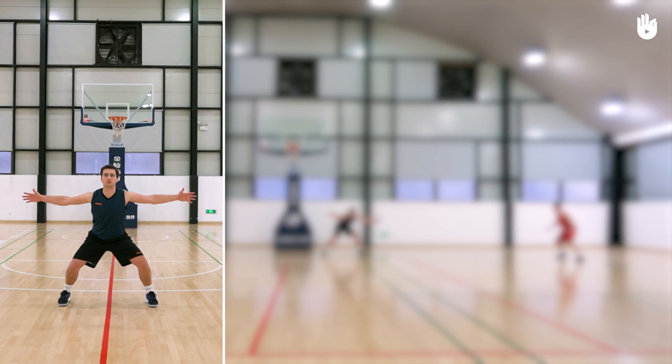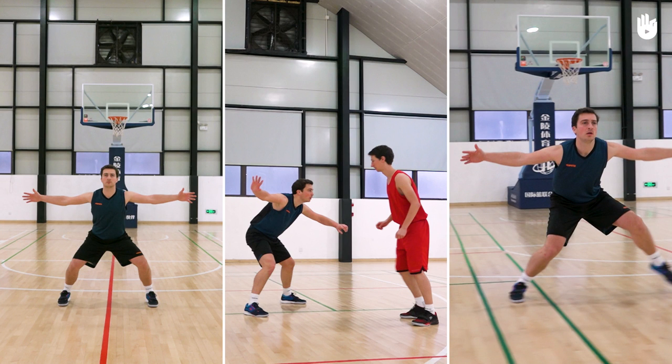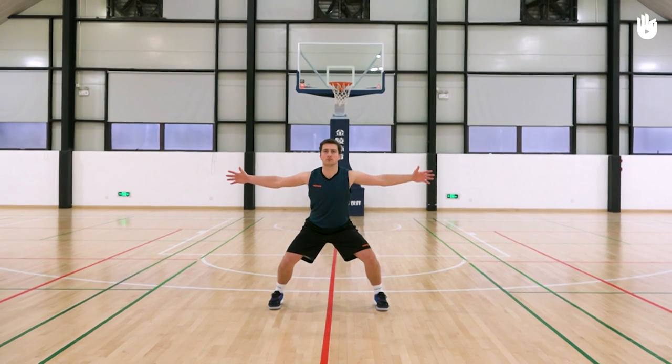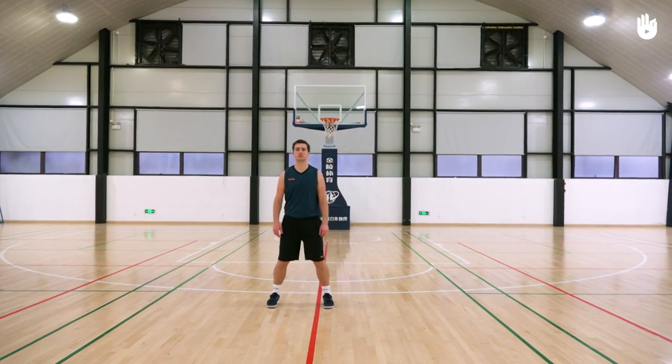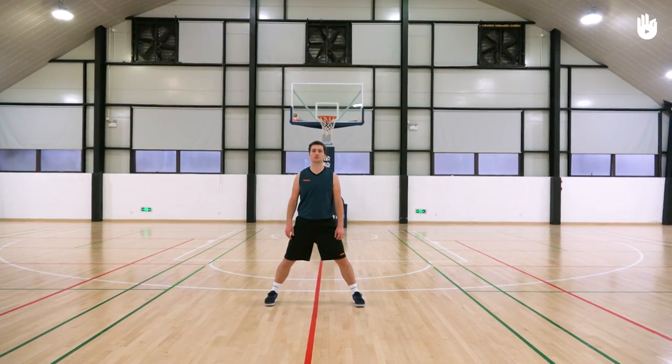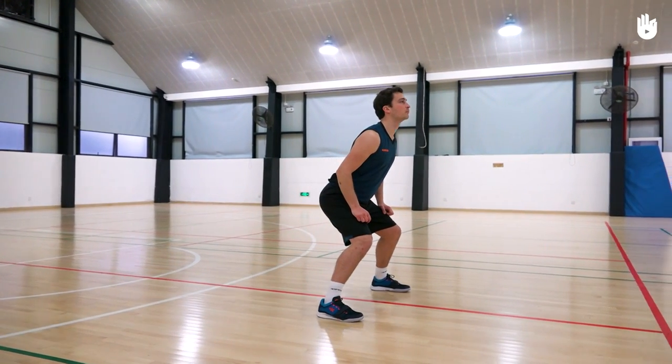First, adopting a good defensive stance. Bend your knees with the feet a little wider than shoulder width apart. Draw your hips back slightly, keeping your back straight.